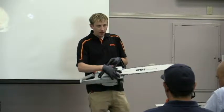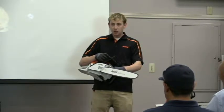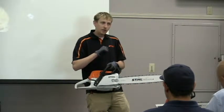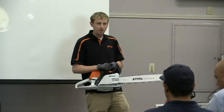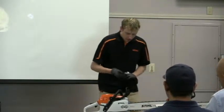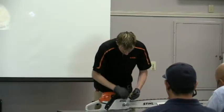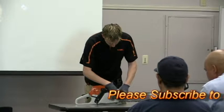Another feature is the side chain adjuster — sometimes on chainsaws they have a front chain adjuster. It's important that the chain is adjusted properly. If it's too loose it'll come off, and if it's too tight you're putting too much stress on the clutch and the crankshaft, which could break over time. To adjust it, use the scrench with the bar nut. Make sure the chain brake is off, then loosen up the bar nuts.